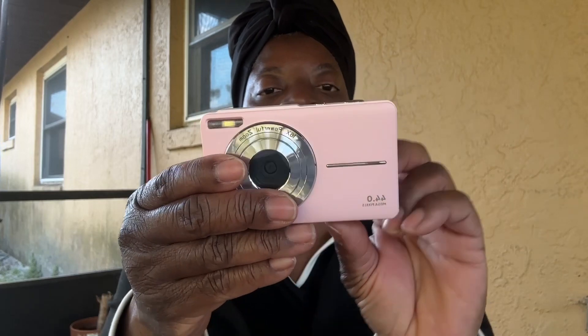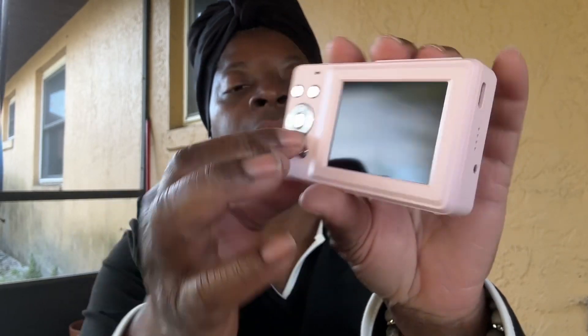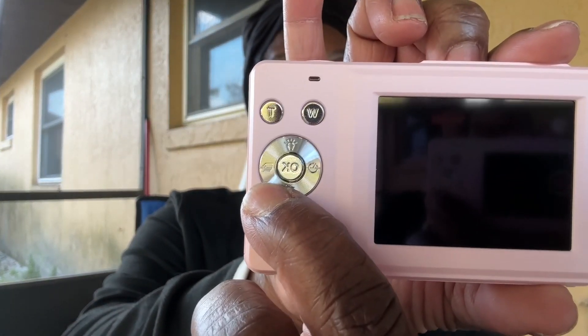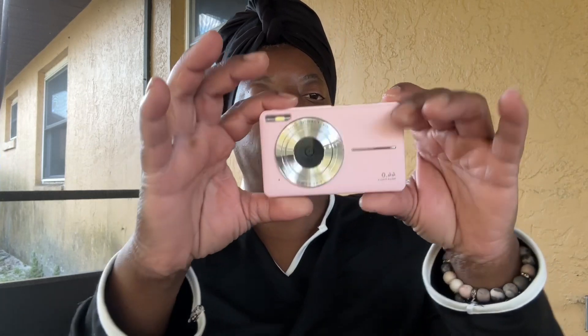We're going to get this charged up and see how this baby works. I can see the timer icon there, and that looks like the icon for the photo. Let's get this baby charged up and we'll see how it works.